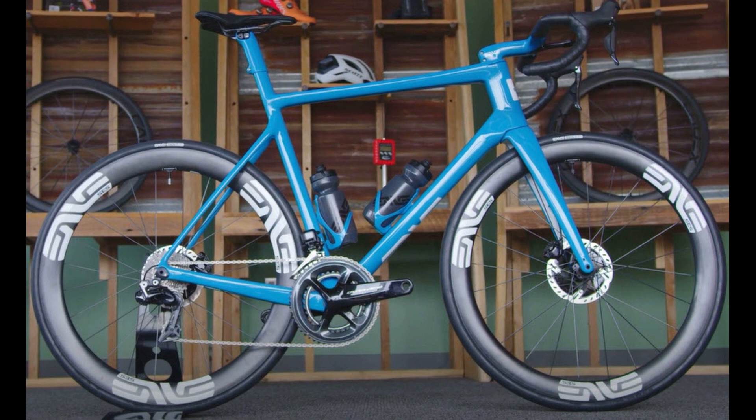What was most unique about ENVE bicycles is that they were a wheel manufacturer first that went into making bicycle frames. This really gave them an advantage in building a very clean-looking aerodynamic bicycle.